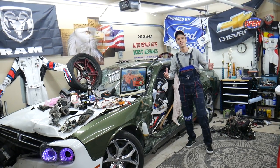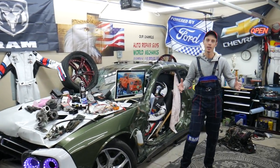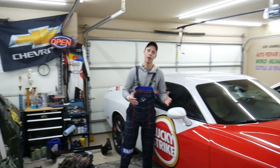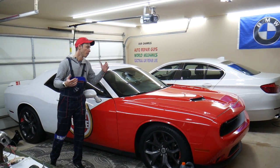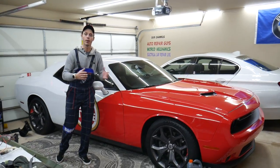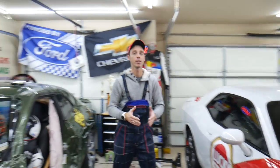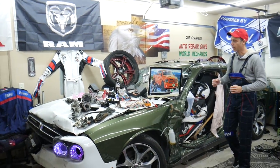Every single car we get here at the garage, we try to make at least two to three hundred free repair videos. We take them completely apart and show you how to fix everything — engines, transmissions, codes, fuses, body work — all that stuff. Our mission is to save you as much money as we can. All we need in return is for you to subscribe and like the video.